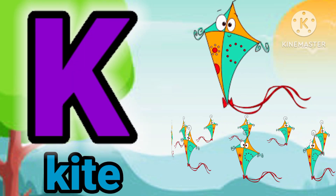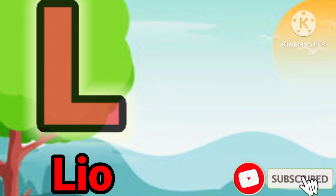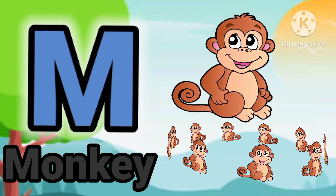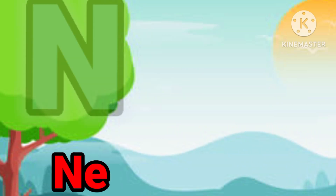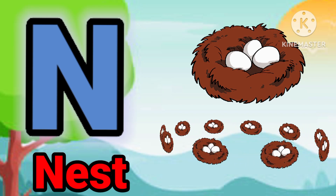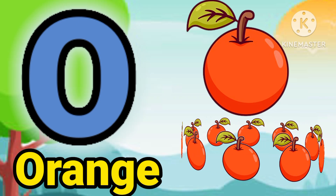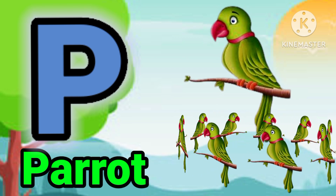K for guide. L for lion. M for monkey. N for nest. O for orange. P for barric.